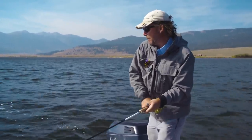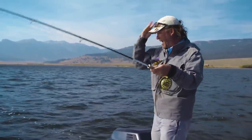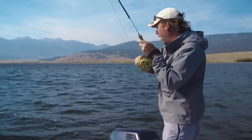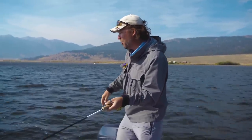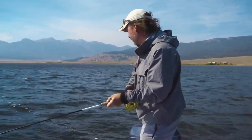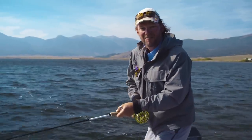There he is. Got him. Coming up on this episode of the New Fly Fisher, we're in Island Park, Idaho. DIY. Doing it ourselves on Henry's Lake and all the tributaries in and around Island Park. This big fish adventure starts right now on the New Fly Fisher.